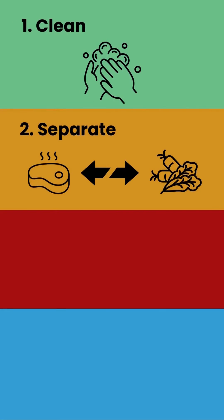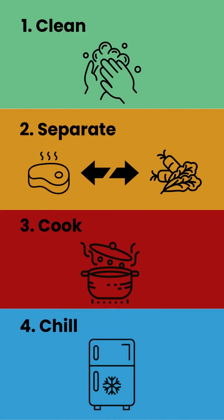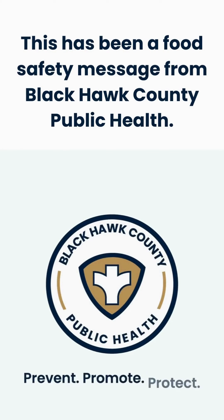Clean. Separate. Cook. Chill. This has been a food safety message from Black Hawk County Public Health.